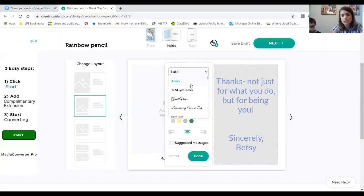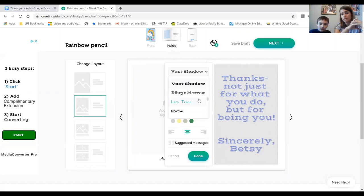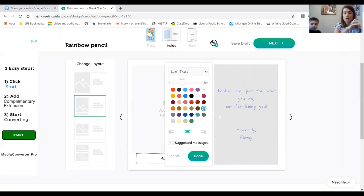Liam is looking around checking out all the cool fonts — it can look a little bit different. Then what you're going to do is click Done. You can see where the Done button is.